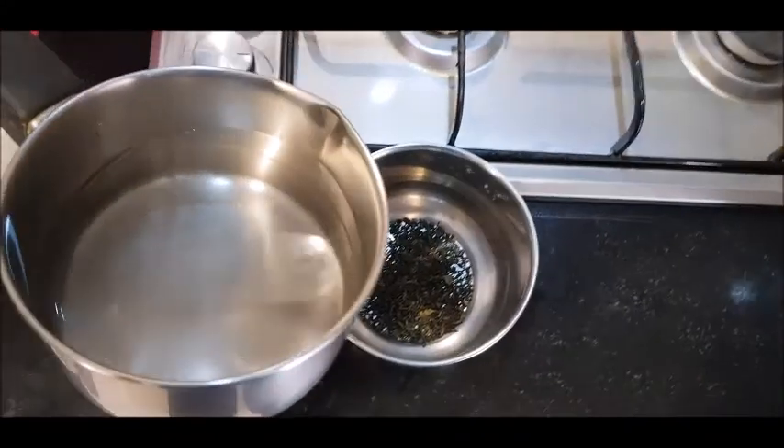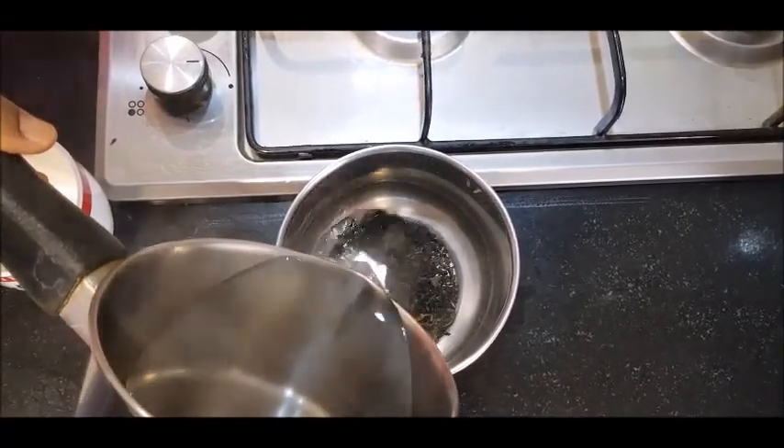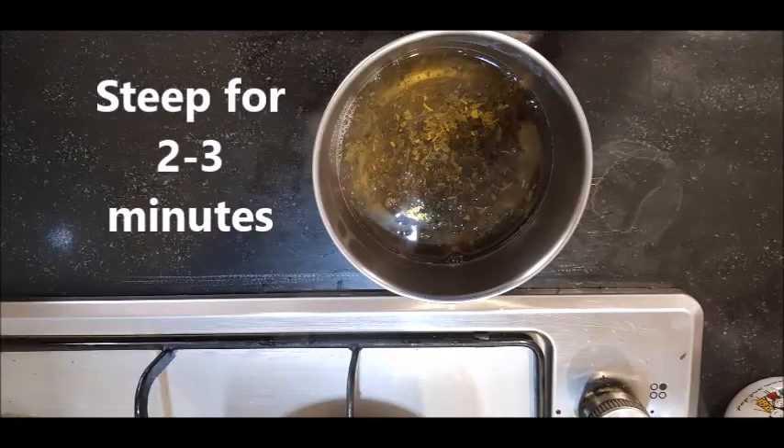Then add this water to the cup which is having green tea leaves. Steep the green tea leaves in that water for about 2 to 3 minutes. Then strain the green tea, remove the green tea leaves, and have your green tea.